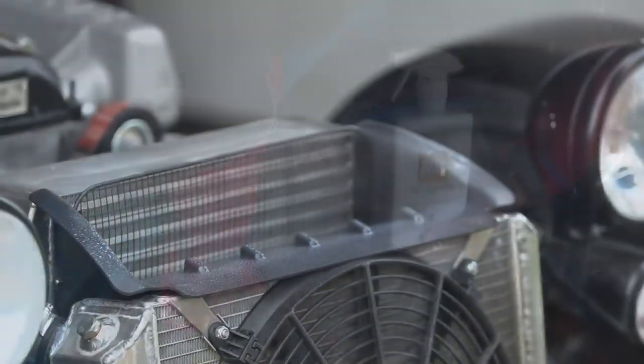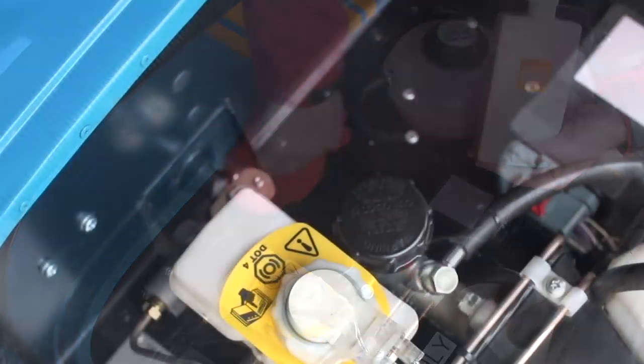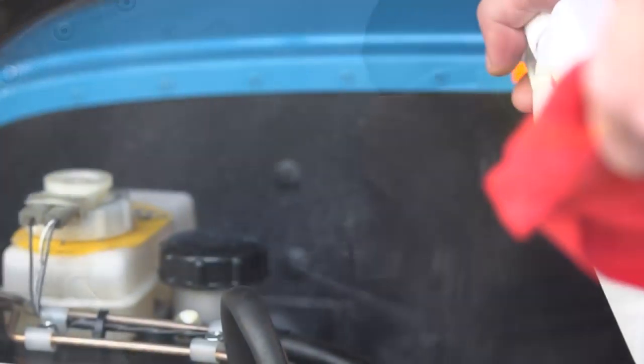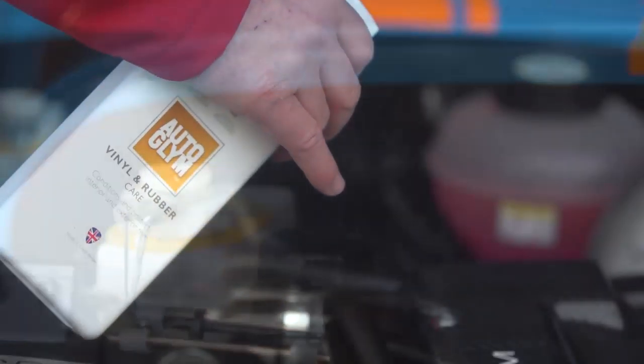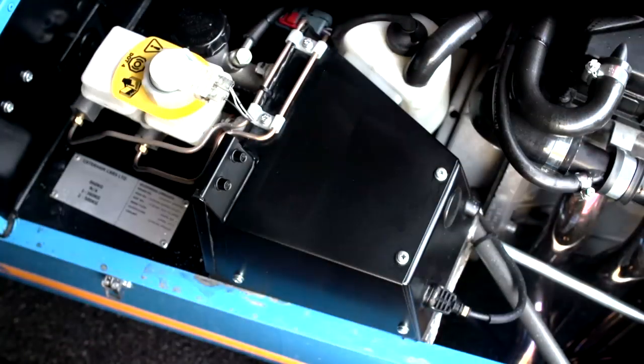Caterhams have a variety of finishes in the scuttle area — this one's black, but many of them are aluminium. As far as the black ones are concerned, we're using vinyl rubber care to clean, enhance, and protect the finish.